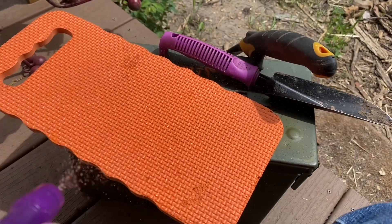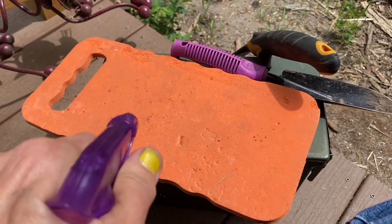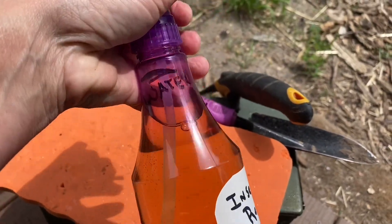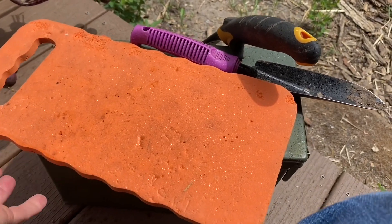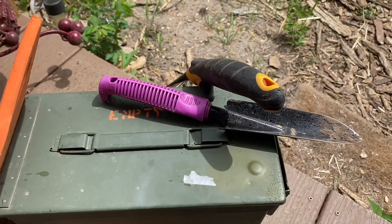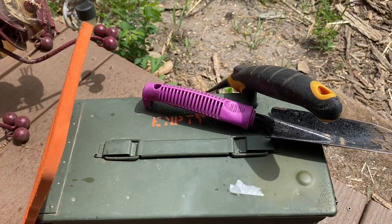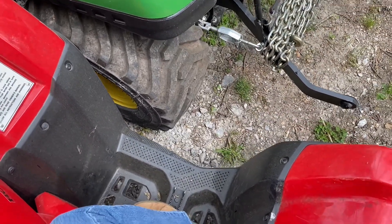A little secret — the insect repellent I made is very concentrated, so you can really water it down. I use just a small amount of repellent to a lot of water. Later in the summer when the bergamot's in bloom, I'll go over how to make it. I spray down my kneeling pad, my feet, shoes, and waistband before I work out in the woods.